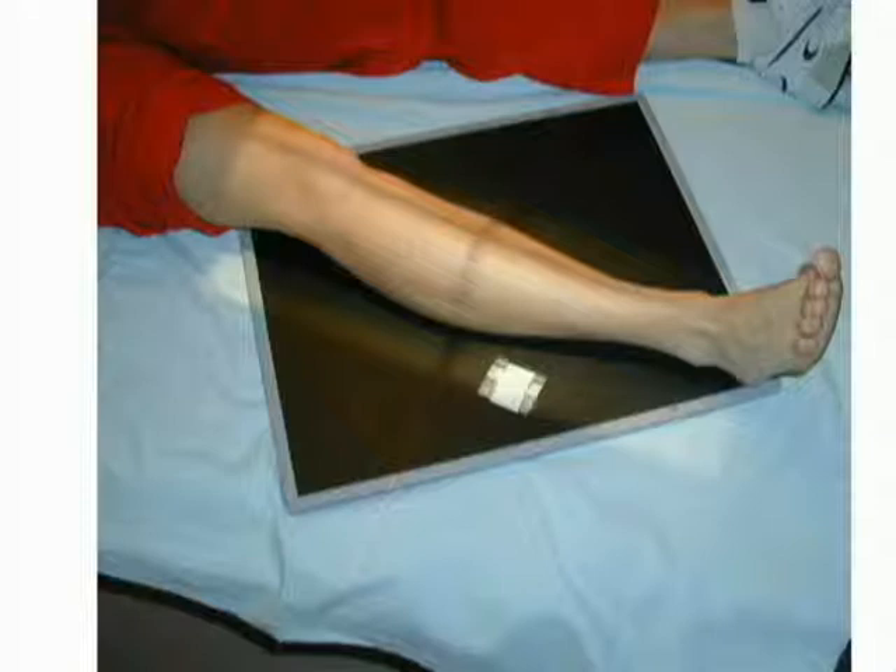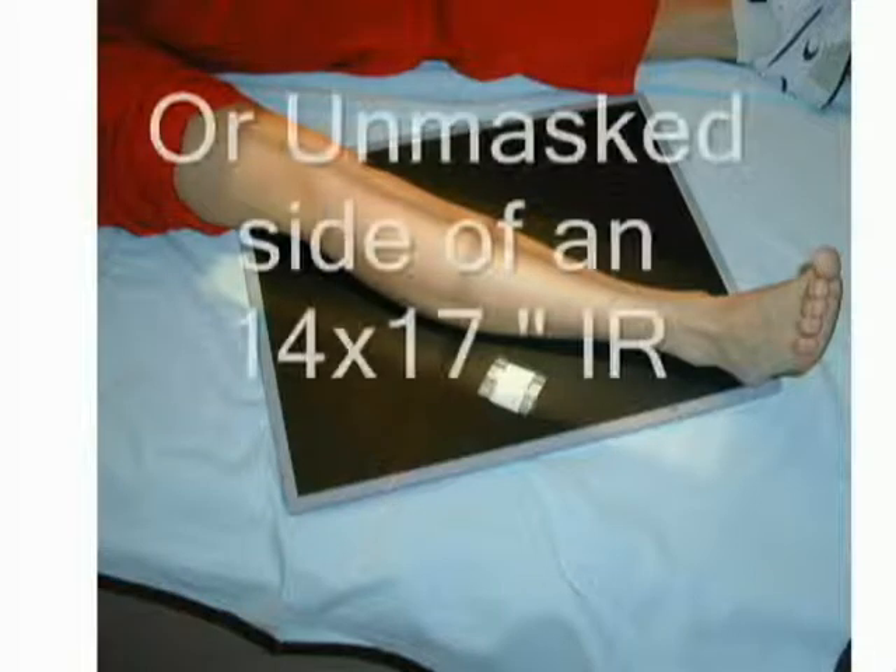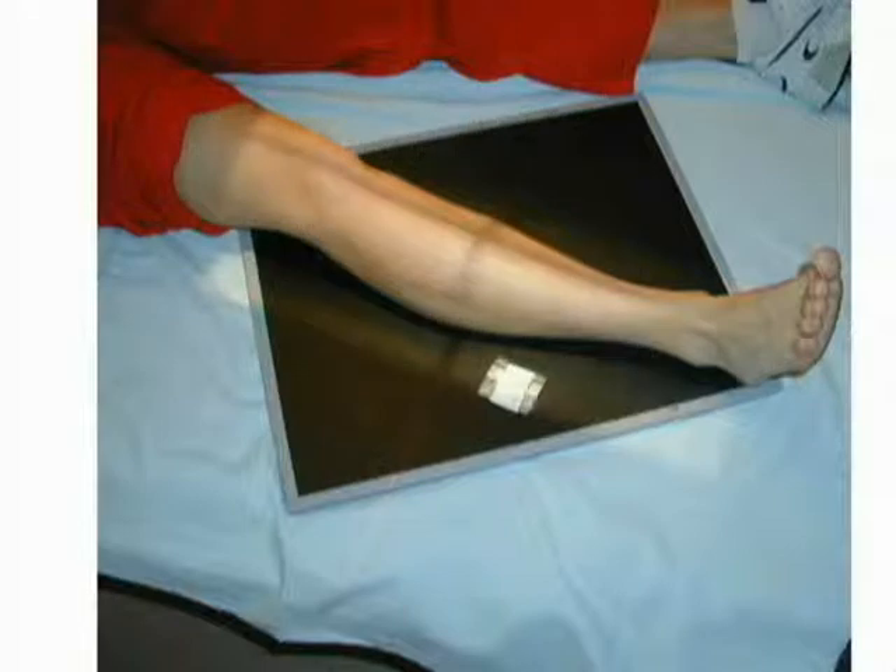The AP tibia fibula projection of the lower leg is performed with the patient seated on the table. A lead shield should be placed on the patient's lap for radiation protection. Extend the patient's leg, placing the femoral epicondyle parallel on the unmasked side of a 14x17 image receptor, or place diagonally on a 14x17 image receptor. Direct a central ray midpoint to the leg.